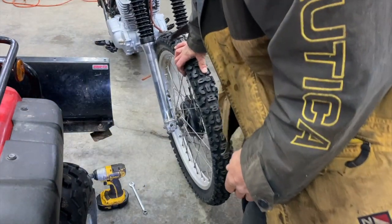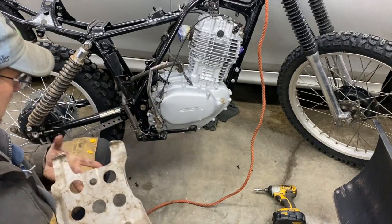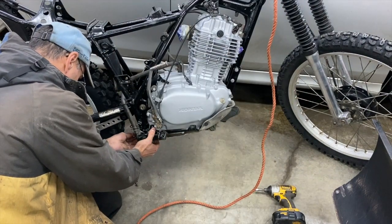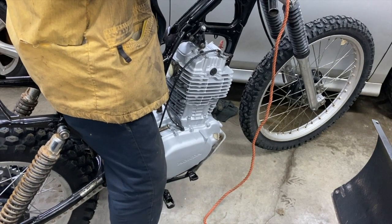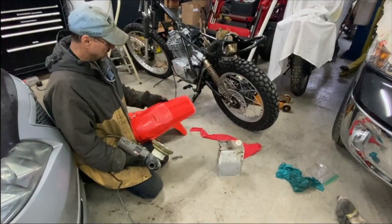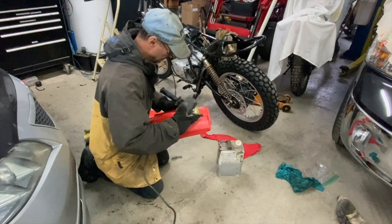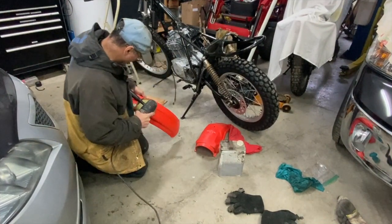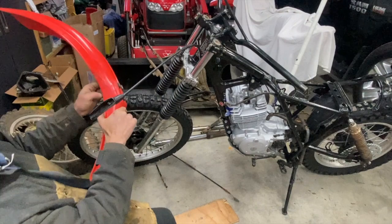You can see the nut there — tighten that up. I quickly cleaned the sides to make them a little shiny and put that on. I'm going to buff these out just a little bit to make them shine a bit more.